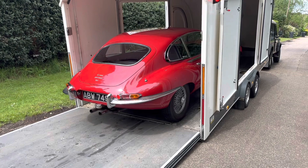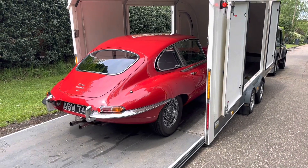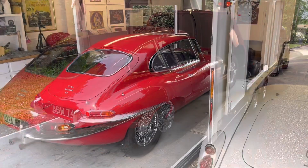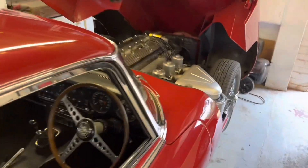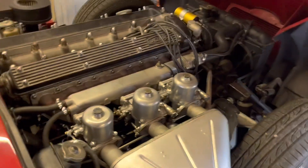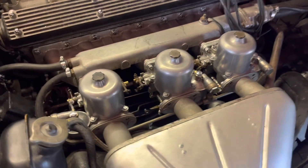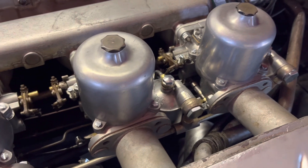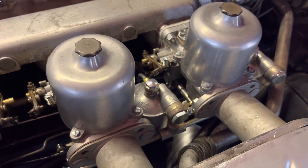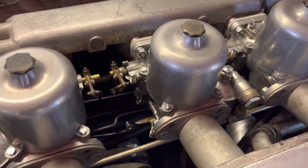After some extensive work at William Haynes, the car is now being delivered back home. Here the car is parked back in the garage — as you can see, the carbs have been rebuilt and they're back in the car. Quite extensive work done to them: a lot of rebuilding, remachining, and choke settings redone.